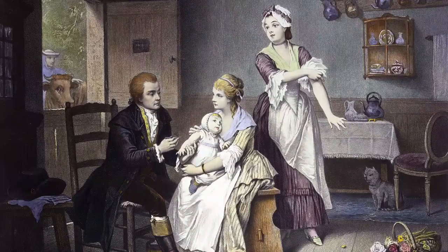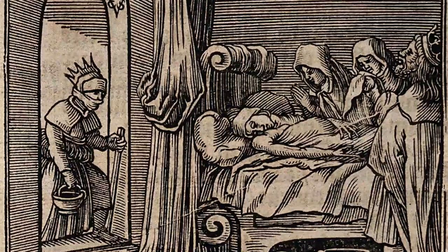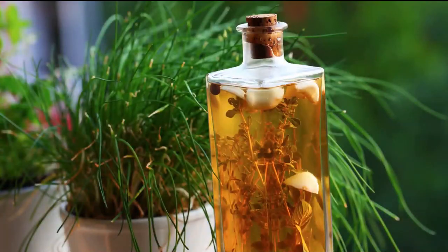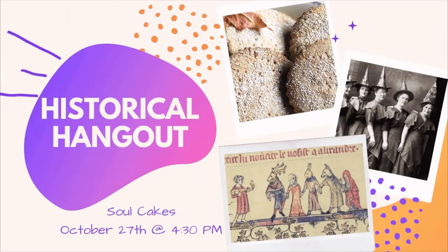While medicine is much more advanced in today's age, now you know how to make one of the oldest cures for just about anything. See you next time on Historical Hangouts.